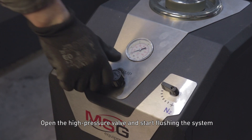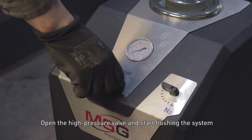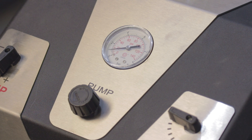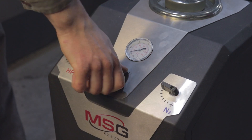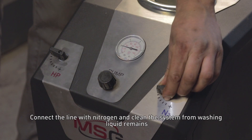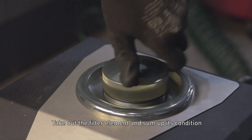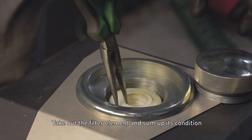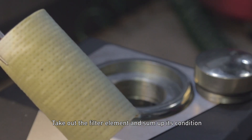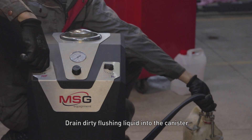Open the high pressure valve and start flushing the system. Connect the line with nitrogen and clean the system of washing liquid remains. Take out the filter element and assess its condition. Drain the dirty flushing liquid into a canister.